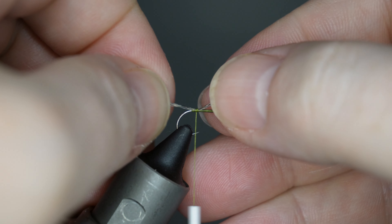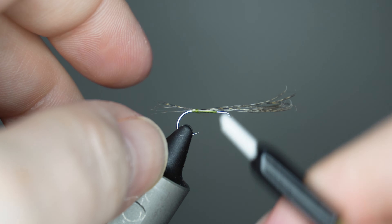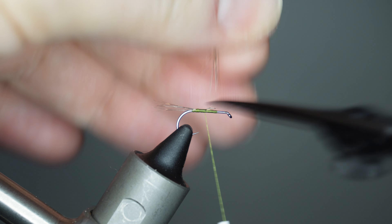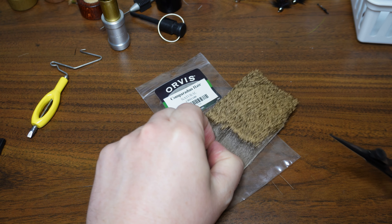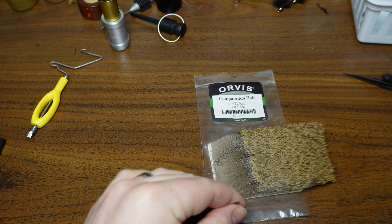Now we can tie in our CDL tail. I don't need too many fibers — really just four fibers or so is fine. I like to tie those in with a couple of loose wraps and pull to set the length before really getting that tied down, then come in and trim those butt sections off, coming up to that initial tie-in spot.